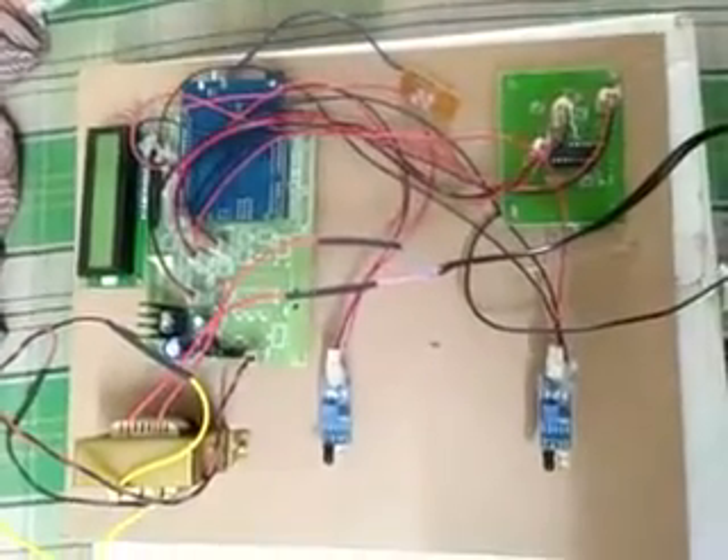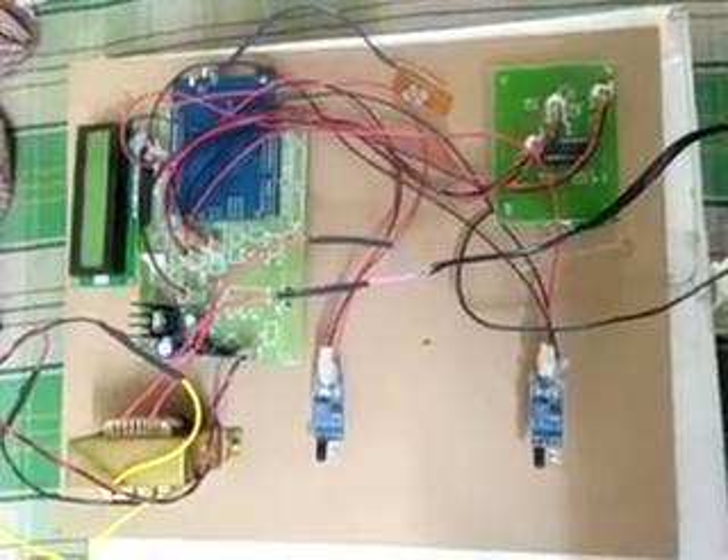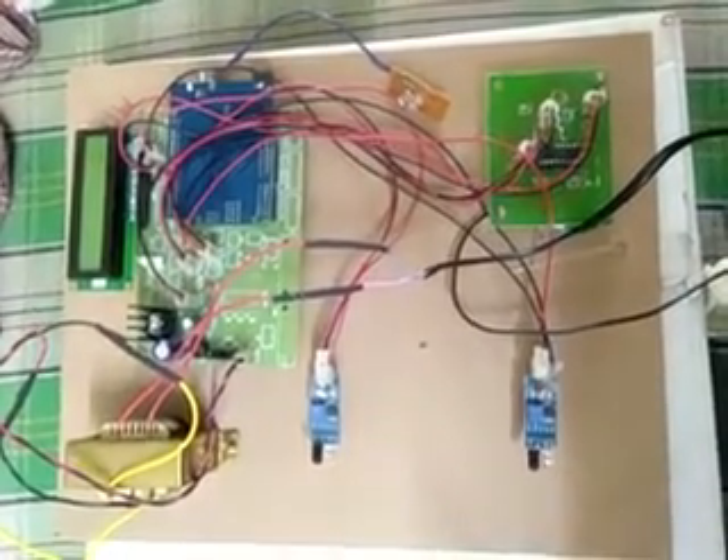Hello, this is my project. My project name is 'Dry Hand Washing Machine Using Fog Disinfection and UV Light.' The main aim of implementing this project is as follows.